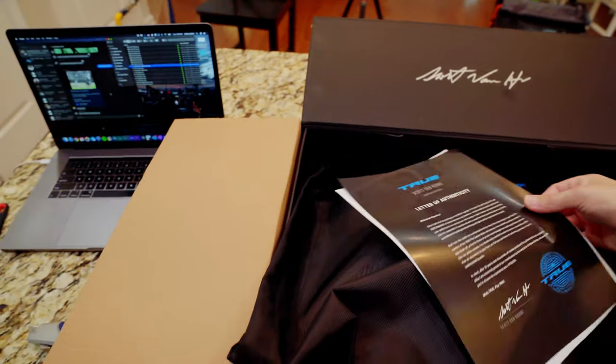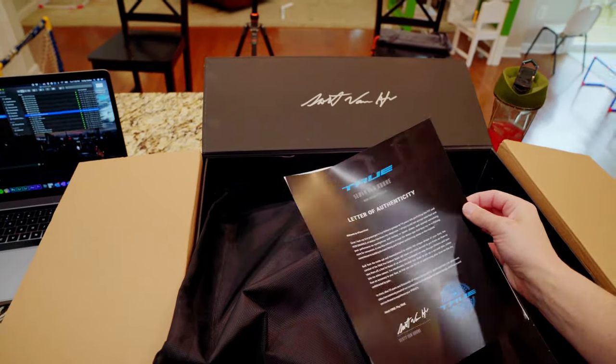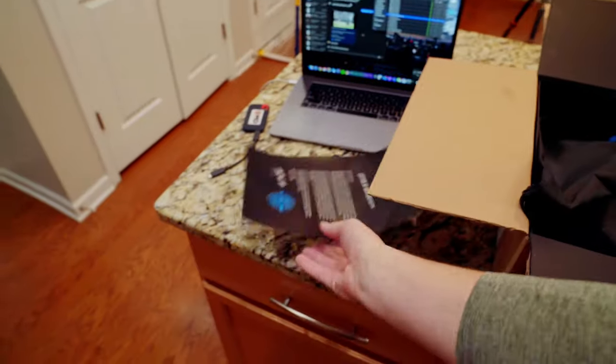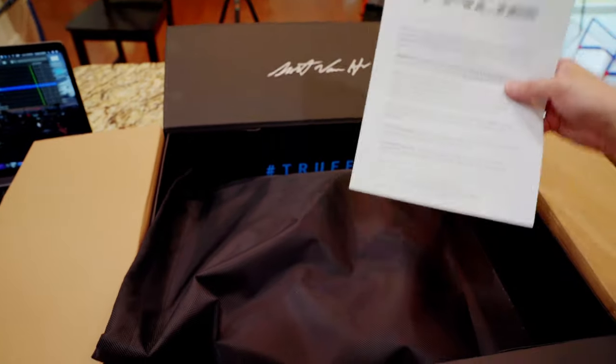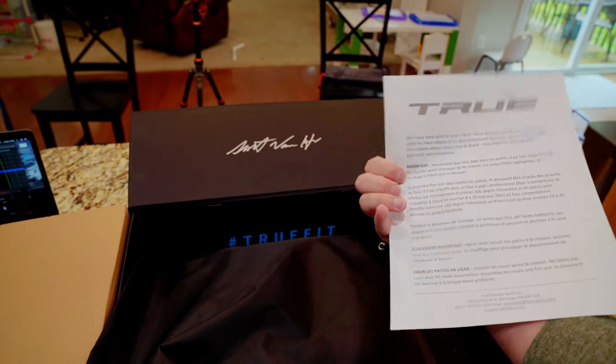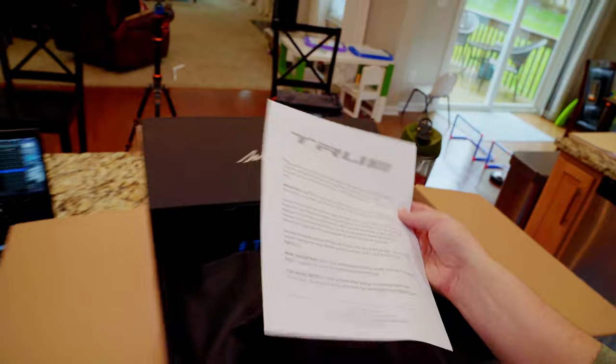Okay, first thing we've got is a letter of authenticity for the crew, and we've got baking instructions. We will need these because we're not gonna do them at an actual shop — we're gonna do them right here in my house.